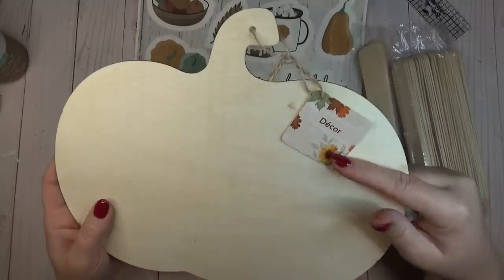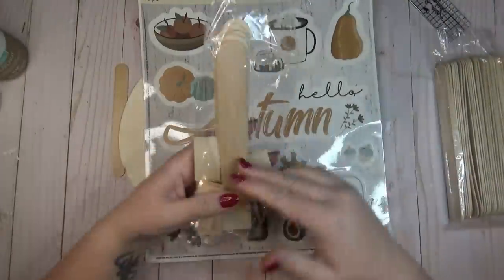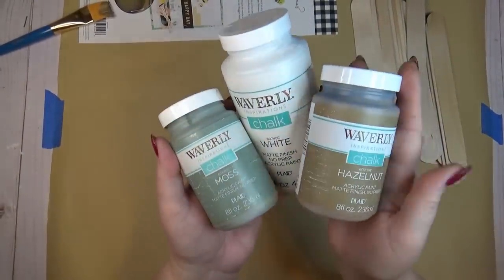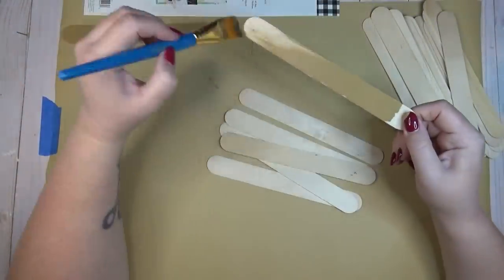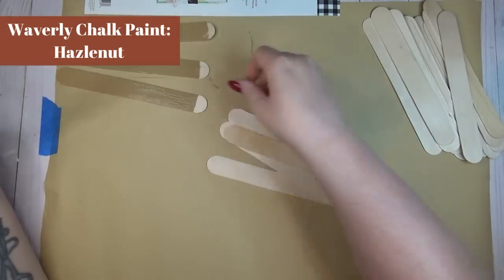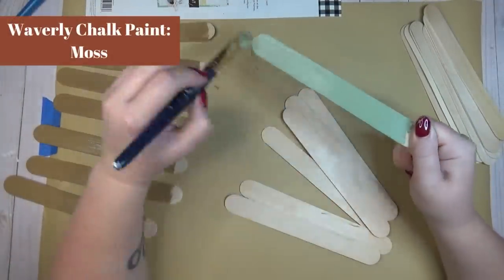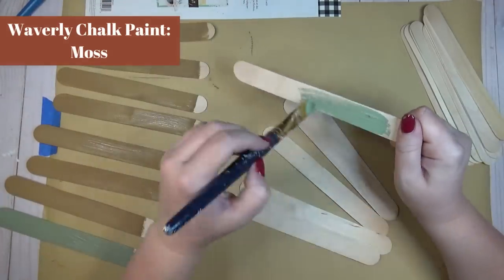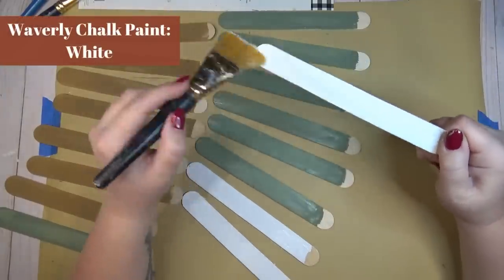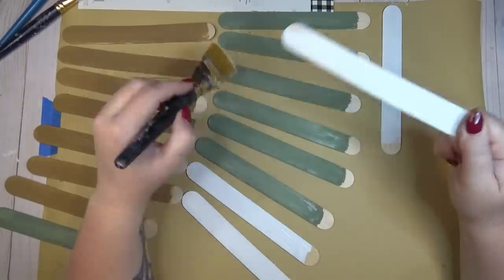The Dollar Tree always has great blank wood pieces for every holiday. I grabbed one of their wooden pumpkins and also a pack of their window clings because I really liked the Hello Autumn quote in the center. I'm also using some larger craft sticks from Walmart. I started by picking out three paint colors to match the window cling: hazelnut, moss, and plain white chalk paint. I'm painting a whole bunch of craft sticks with those three colors — I laid them out first to estimate how many I'd need and figured about 21, so I painted seven of each color.